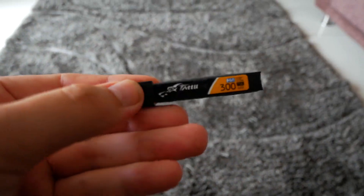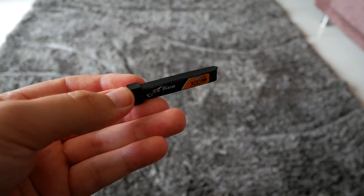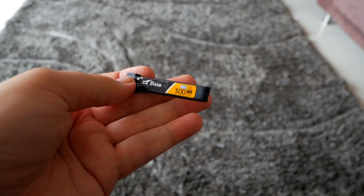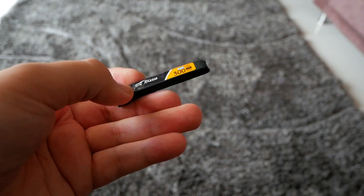The batteries this Whoop uses are ultra small 1S batteries. Those are super cheap — I got mine at 300 rupees per piece.